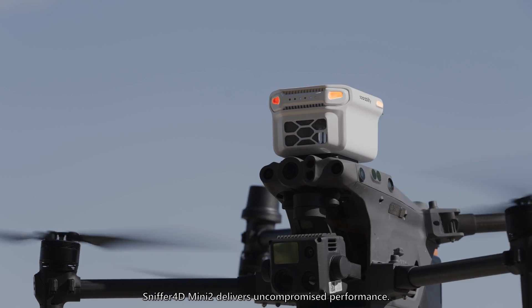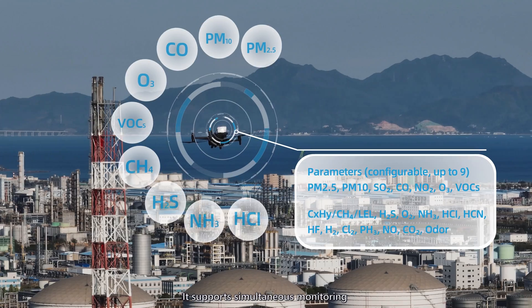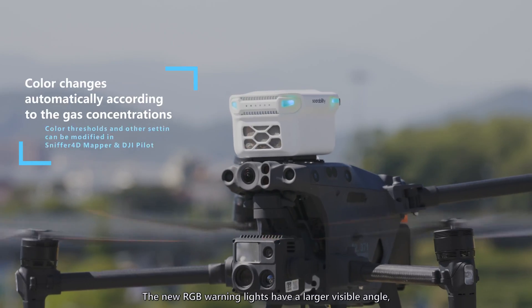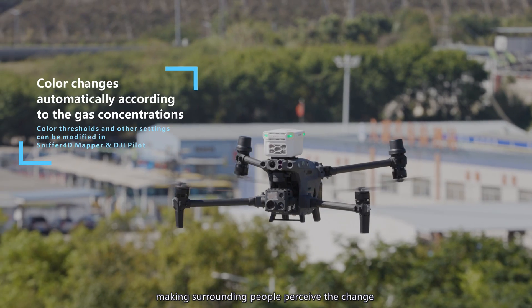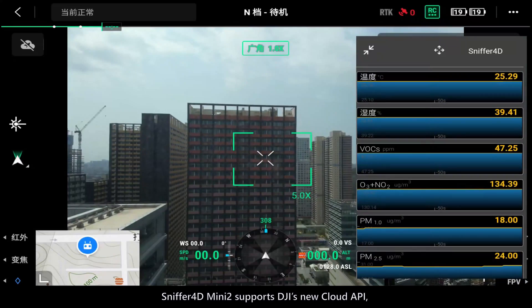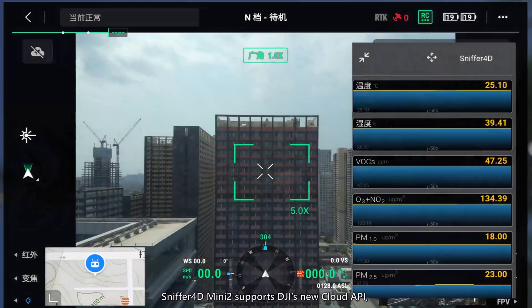Under its compact body, Sniffer 4D Mini 2 delivers uncompromised performance. It supports simultaneous monitoring of up to nine gas parameters. The new RGB warning lights have a larger visible angle, making surrounding people perceive the change of gas concentration more conveniently.